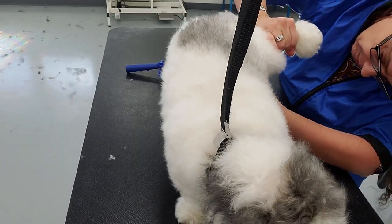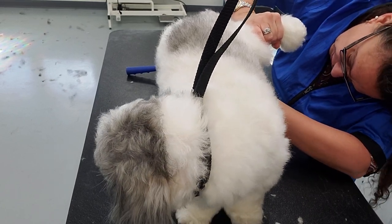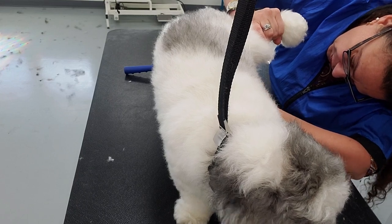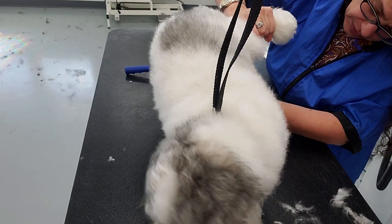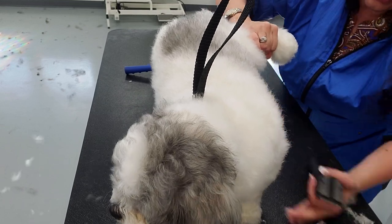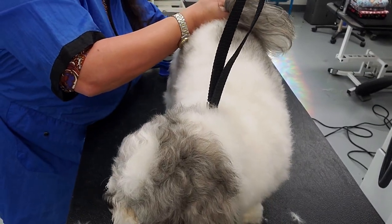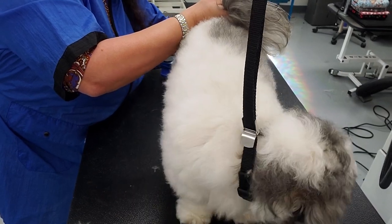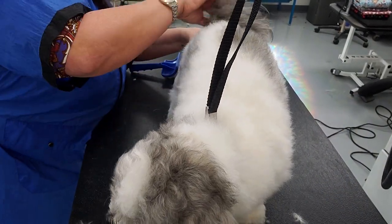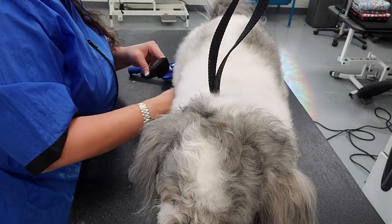While I'm with this back leg I'm going to do the underside and into the tuck-up. I come down with the inner thigh — I like a nice wide clean sanitary. Most males will hike, but when they squat this helps keep them clean longer. Around the butt area — since he holds his tail up a lot — it's easier to judge what hair will be in the way when he goes to defecate.